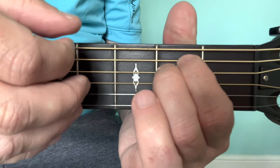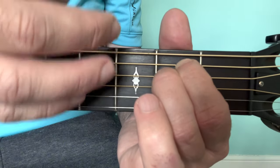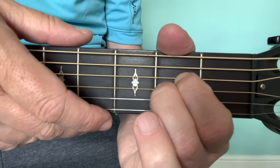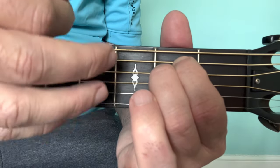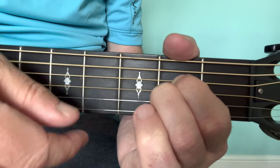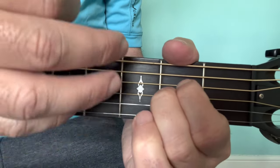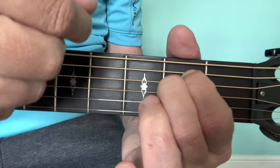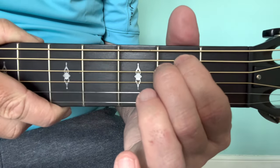When you were strumming there was a little pause between each chord — you were going, then you stopped and started the next chord. But we want to get rid of that little pause now; we want to keep this going, rolling down to the next one, because once the song starts it has to keep going.